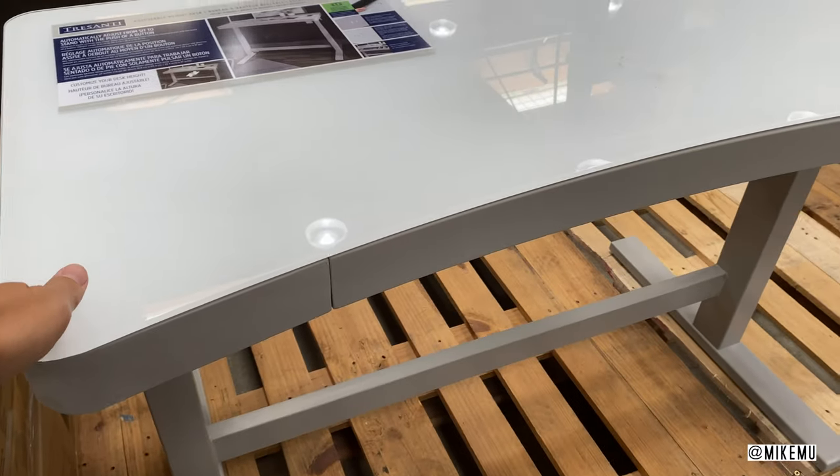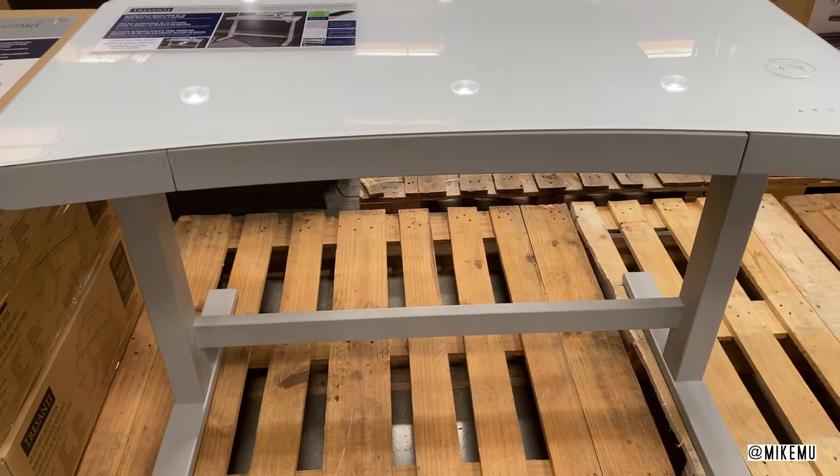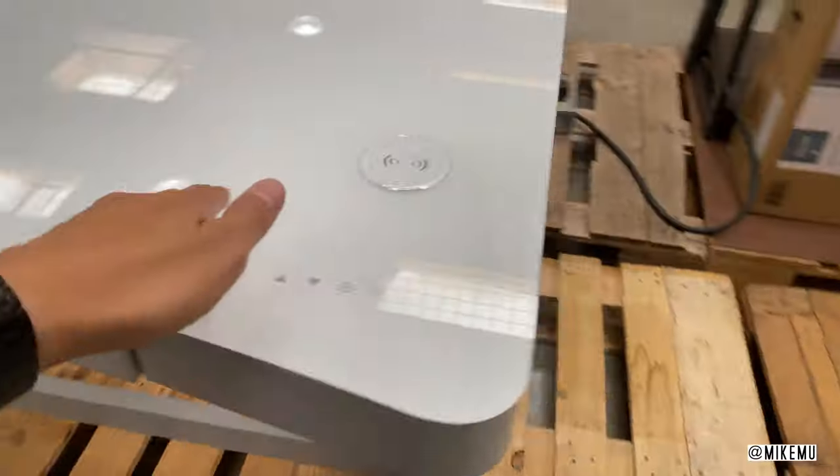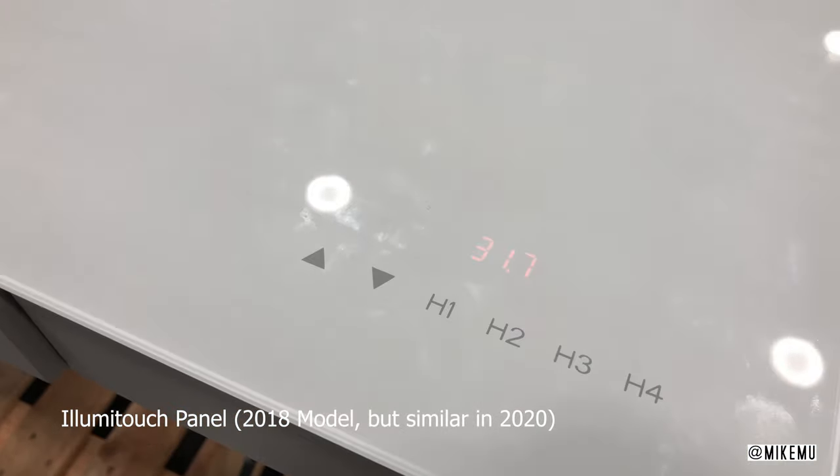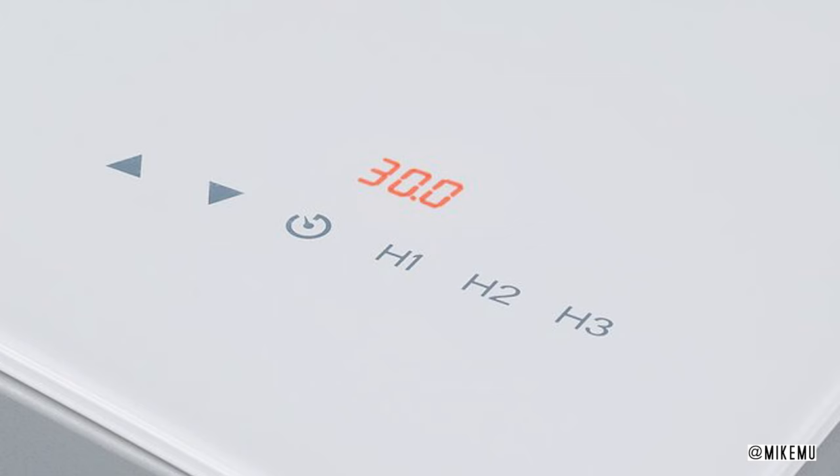They still have the seamless Luma Touch light control panel with a digital readout when you go up and down, to let you know exactly what height setting you're at. It now only has three programmable height settings versus four, so that you can preset your height preferences.